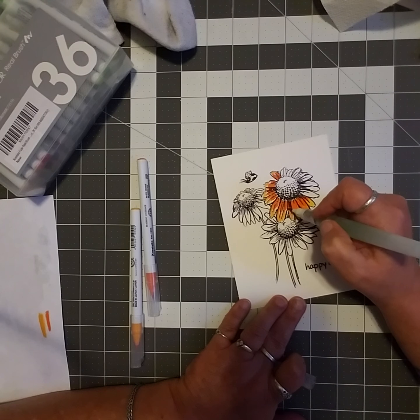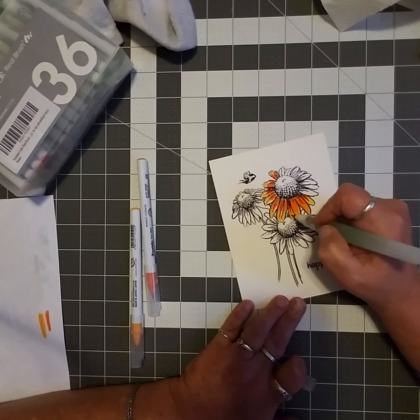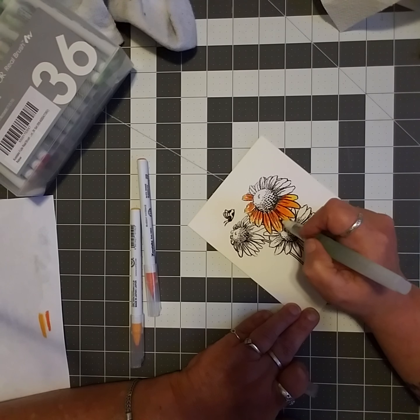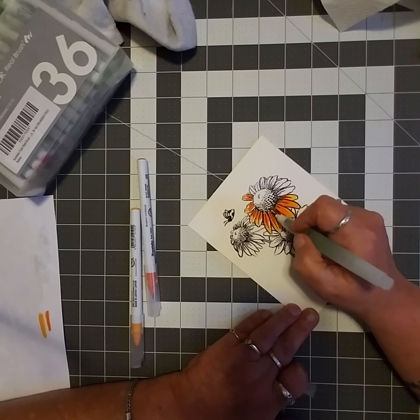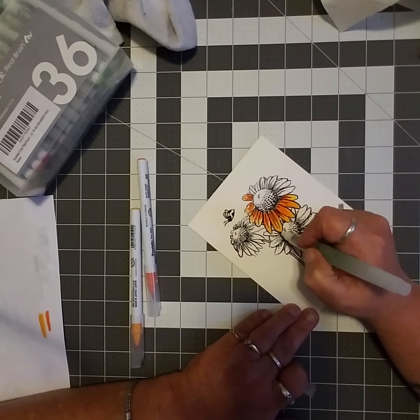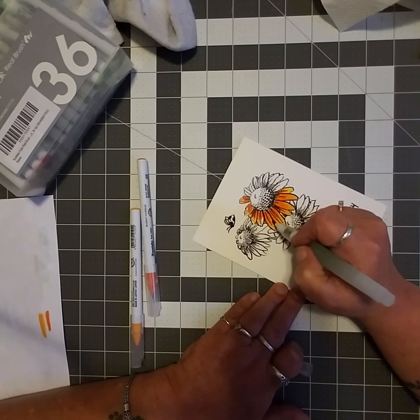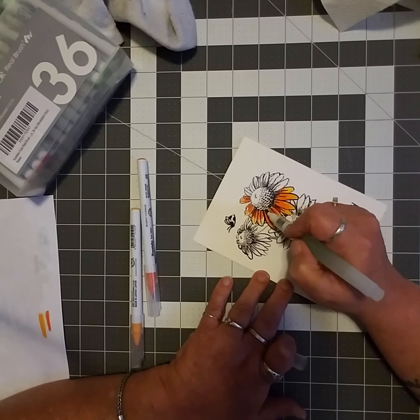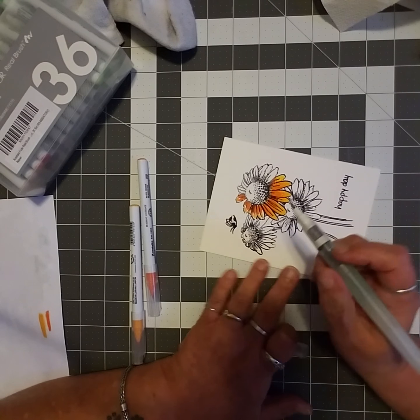I do need to get out in the next week or so and get myself a decent water brush if I'm going to be using these. It looks like I'm enjoying it so far — I like the way the color lays out. I'm real fascinated with watercolors, loving the look of them. I'm no painter or drawer, but I know how to color, kind of — and coloring inside stamped images is pretty cool.